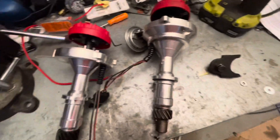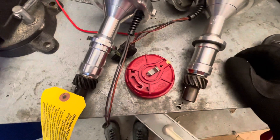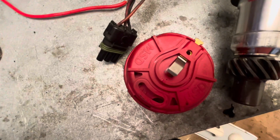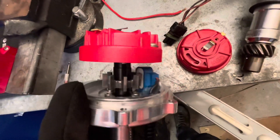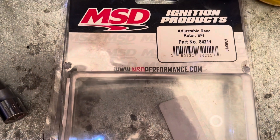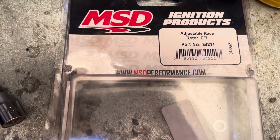First thing we're going to have to do is put this race phase adjustable distributor cap and rotor on the distributor. We're going to take the old one off and replace it with this one, because you need that with the MSD Atomic - probably with the Holley Sniper also. The rotor you need for the phase adjustable is part number 84211 from MSD.